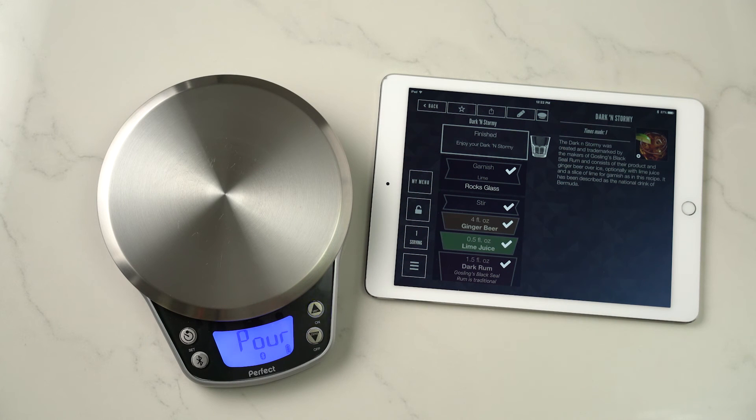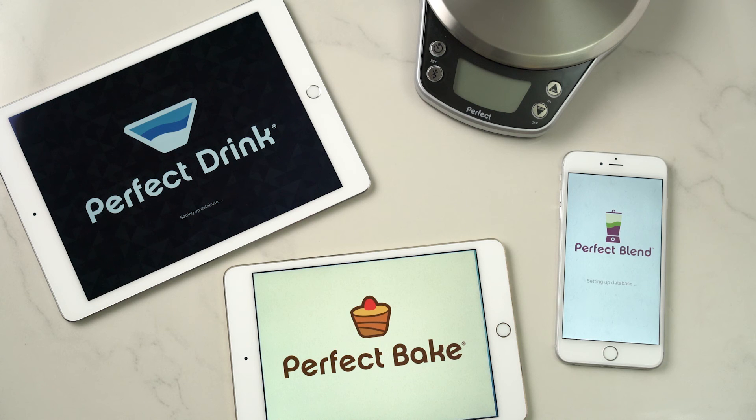Fantastic! Now you're all set to start enjoying Perfect Drink, Perfect Bake, and Perfect Blend. If you have any questions, make sure to visit us at MakeitPerfectly.com. And have a perfect day.